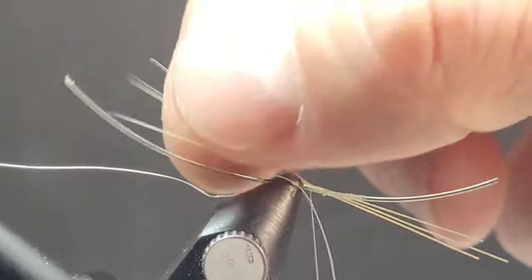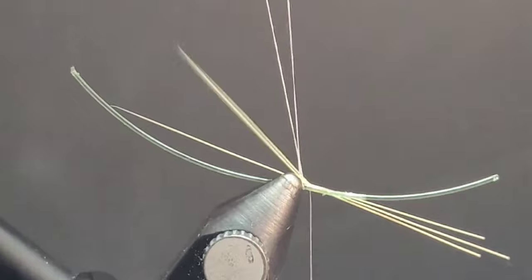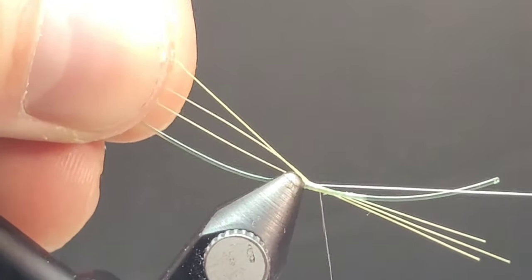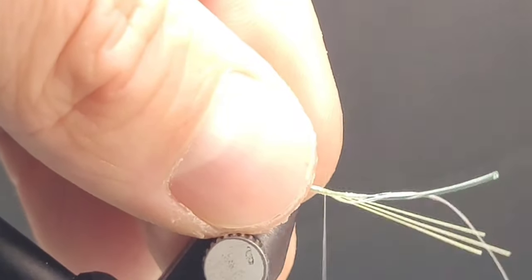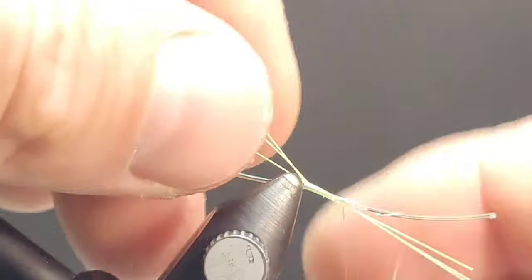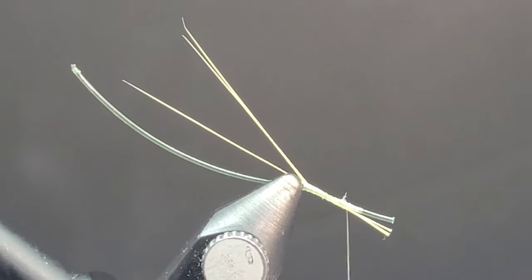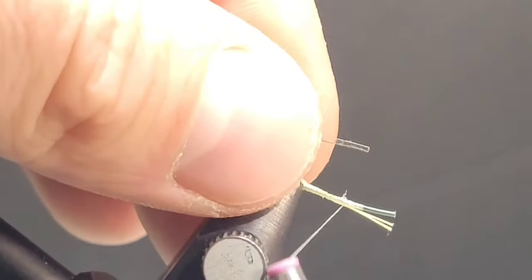A cool little trick I learned from Barry Ord Clark — brilliant tier, I highly encourage you to watch his videos — take a little piece of your thread and hook that in behind your bobbin. Bring that up and separate the left and right fibbits, keeping the center fibbit. Wrap that thread with a couple of wraps to get it secured, then pull it nice and tight. It's going to separate the left and right tail fibbit from the center and spread them out nicely. Trim off a little bit extra there.